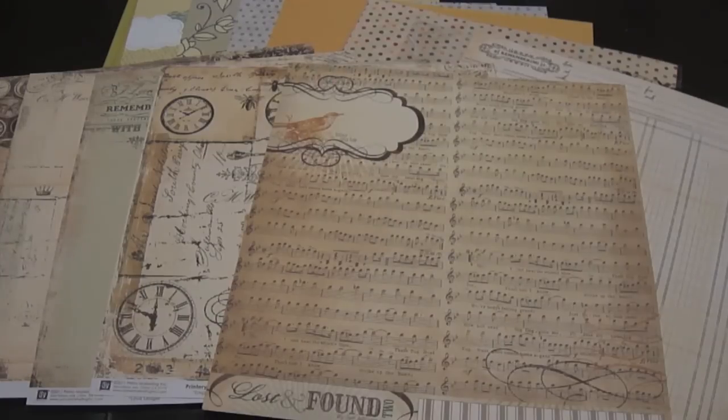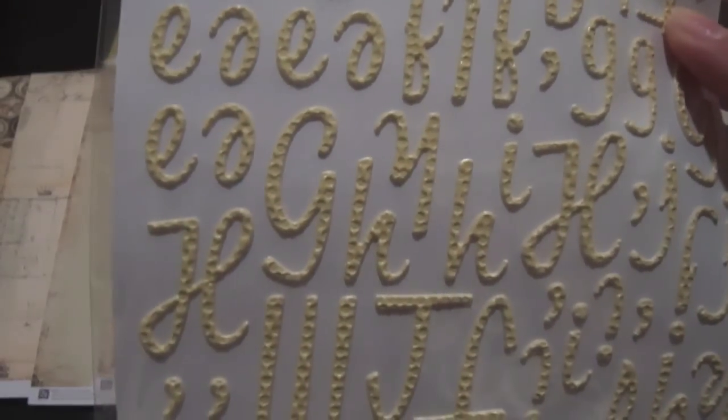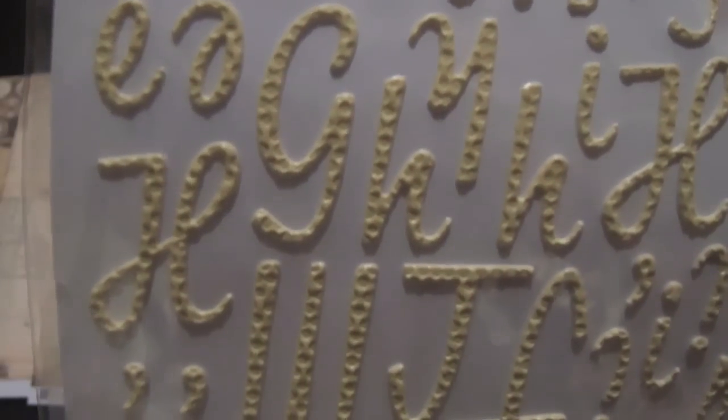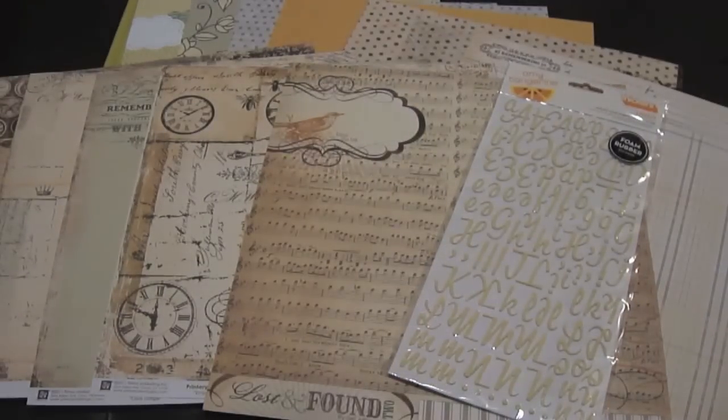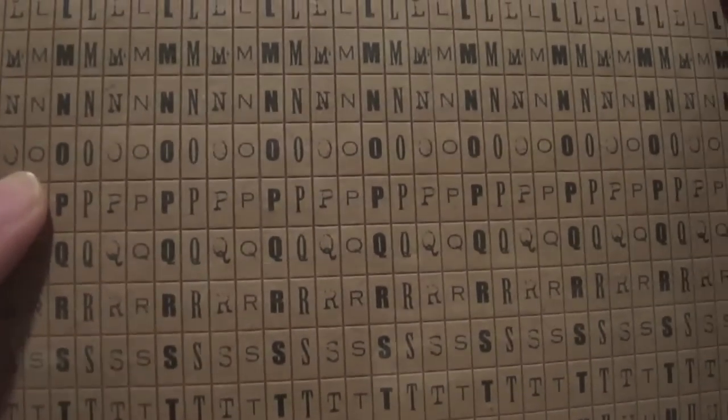First, the alphabets that come with the kit. You get the Amy Tangerine Thickers, which are so unique — I really like the texture because the dots you see there are actually embossed and debossed on them, very nice. You also get the Jilly Bean Soup cardstock stickers, and I love these — you get so many of the same letter, it's awesome.